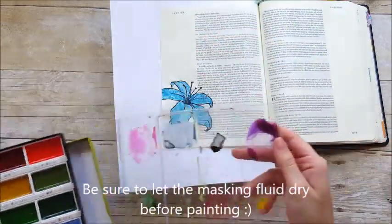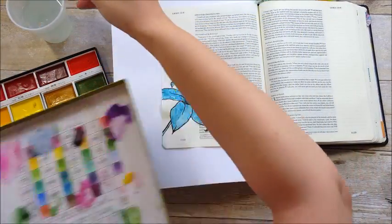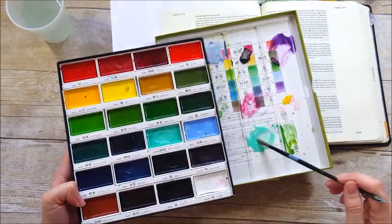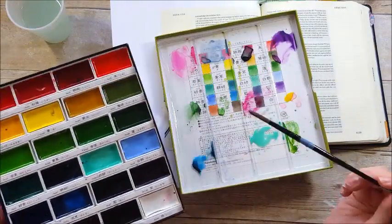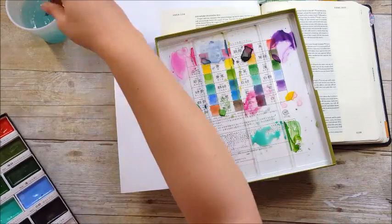I'm pulling out my favorite watercolors — these are the Gansai Tambi watercolors — and I'm just going to create a loose background behind this flower. I think I'm going to need to find the individual pans of this mint green color because I use it on almost every single entry; it is my favorite color. I'm also going to be using this teal blue color.